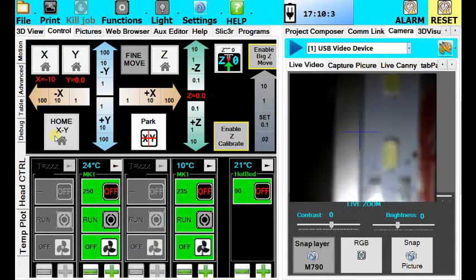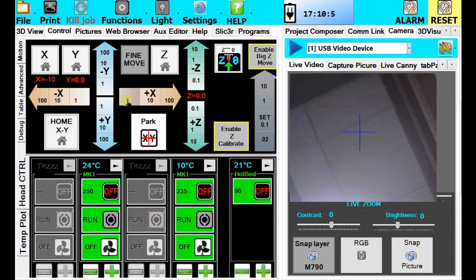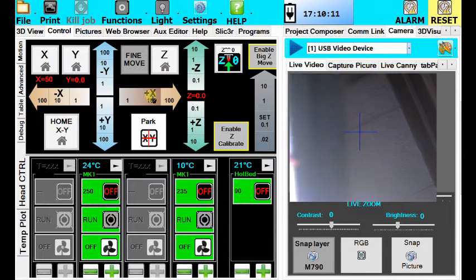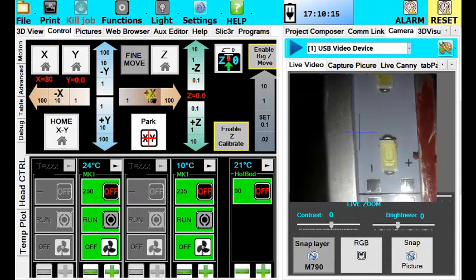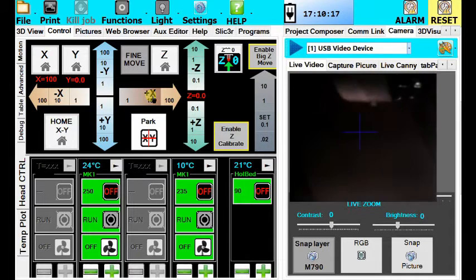First, you're going to want to home your printer to make sure that you have full ability to use your x and y axes, and then you will want to find the center of the very first of the two nozzles.